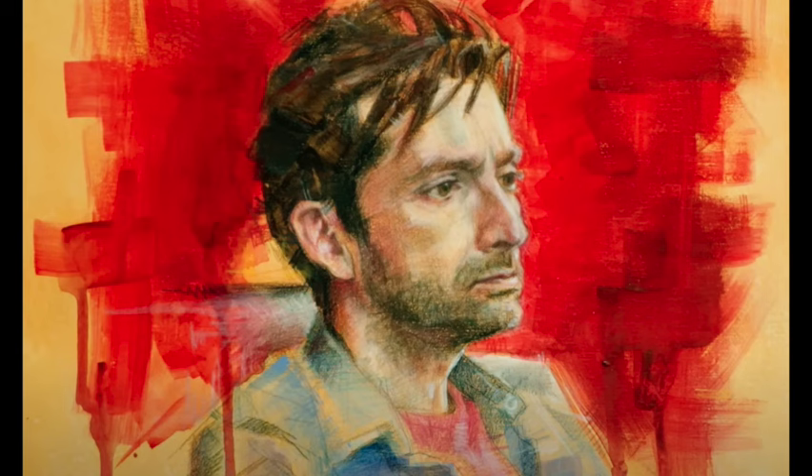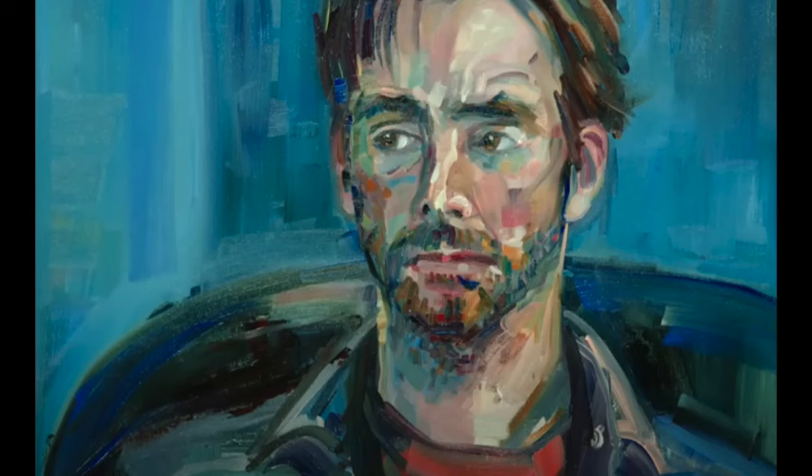I am constantly surprised in this program by who wins. This is the third one that got picked and I don't get it. I would have picked that really strong painting of Michaela — the first one — because with very few strokes the person got a likeness down nicely. This was just kind of muddy and all over the place for me, and also did not have enough of a likeness — but that's me.